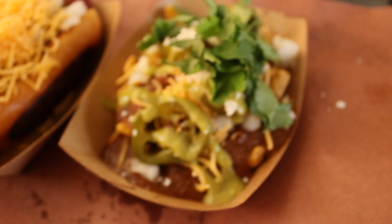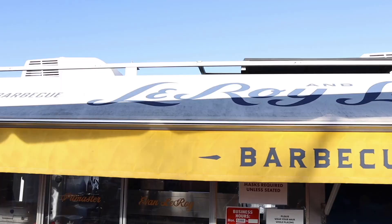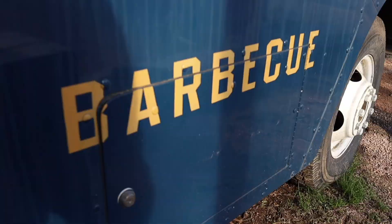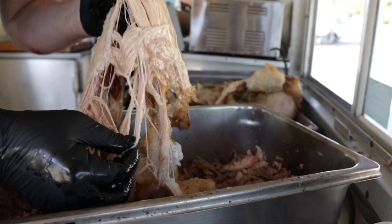I'm Evan Leroy and this is New School BBQ. Leroy & Lewis BBQ is a little blue food truck off South Congress in Austin, Texas that cooks locally sourced BBQ on homemade pits. We try our best to honor where BBQ comes from while respectfully adding our own modern touches.